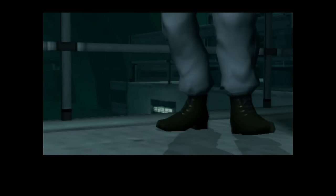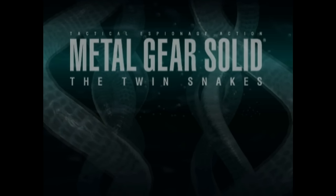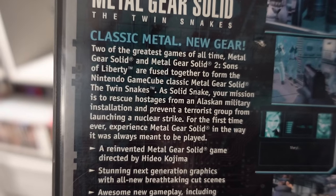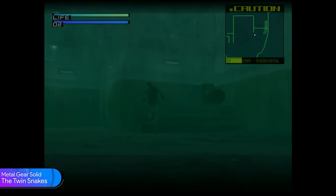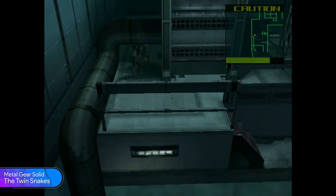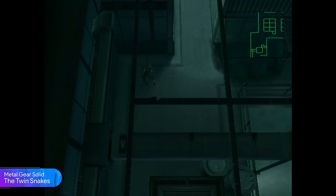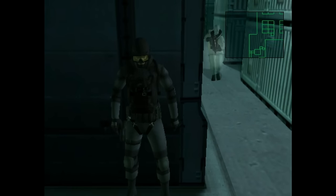Now a Kojima franchise beloved by many — Metal Gear. This is Metal Gear Solid: The Twin Snakes, which according to the box art features two of the greatest games of all time fused together. I just recently acquired the game so I haven't had the chance to properly play it, but I decided to include it in this video because I expected it to look great — and honestly, it does look great.